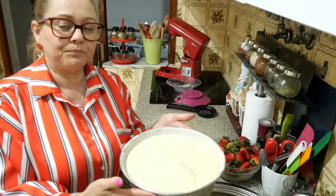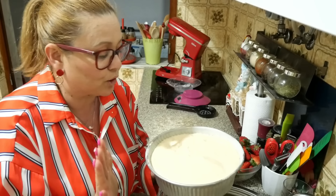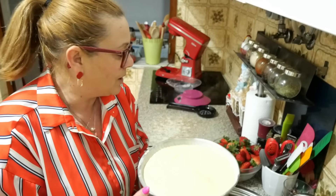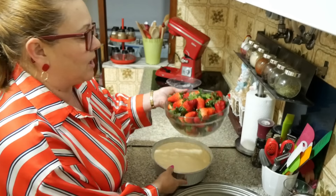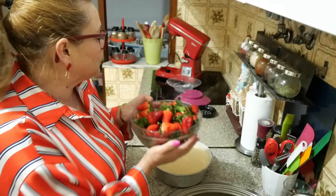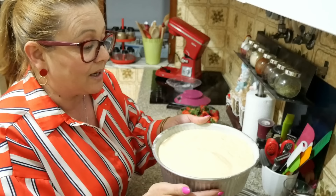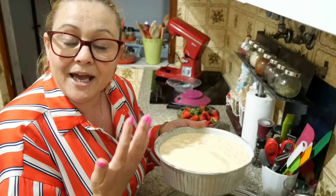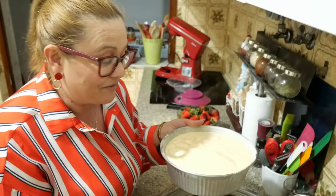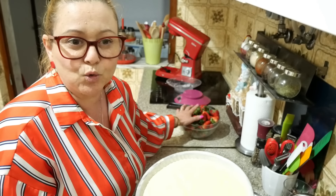As I said, it will be more or less 8 to 10 minutes in the oven. It's super fast. And then at the end, with the morangos that I already have here — I bought 2 boxes of morangos, now they are cheaper, it was 1.79 euros. Today is the 28th and I started to share more of this cake, more of my routine, more of my life.